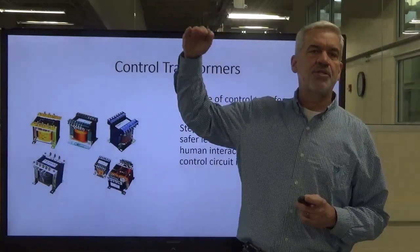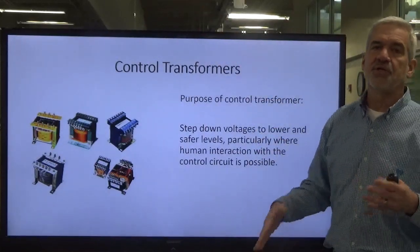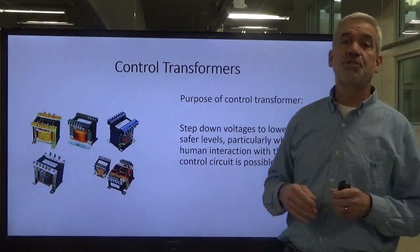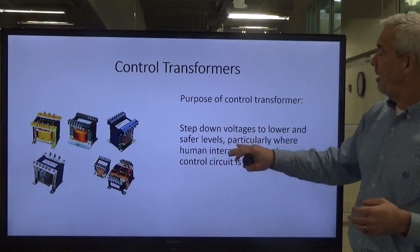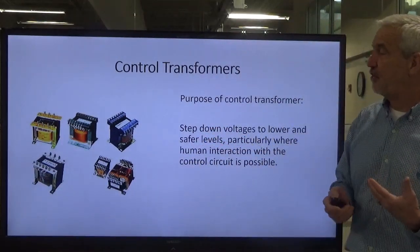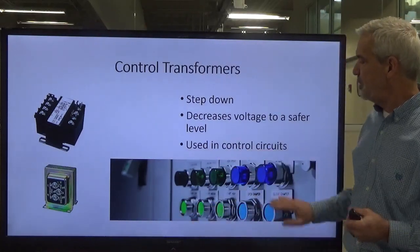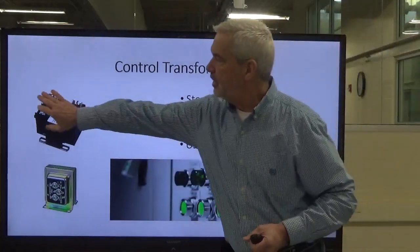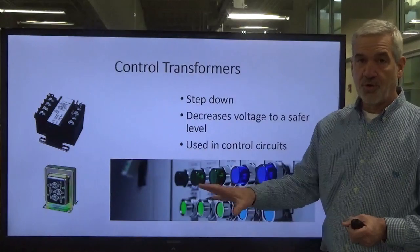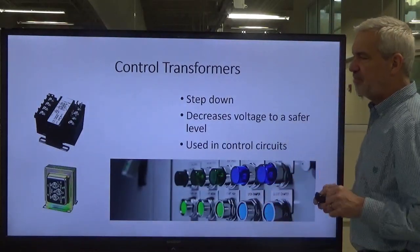The purpose of these control transformers is to step down the voltages to a lower and safer level. We're going to step down from 208, 240, 277, 480 — whatever is coming into the facility — to a lower, safer voltage that we use in our control circuit. We do this because we're going to be interacting with our fingers with these control devices, and it's always safer to have a lower voltage. Here are some examples of push buttons and pilot lights used in the control circuit, and a picture of a small transformer like you'd find in your home for a doorbell or HVAC thermostat.